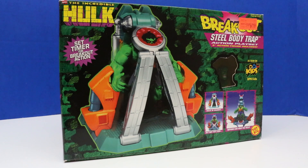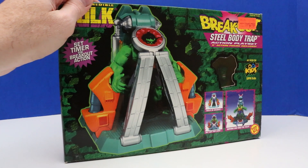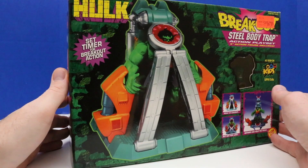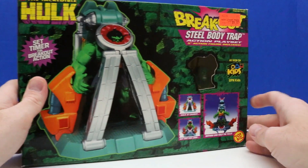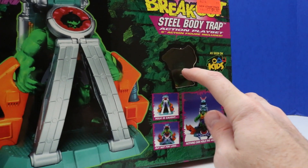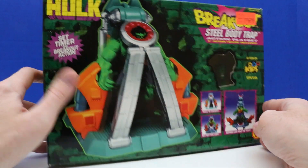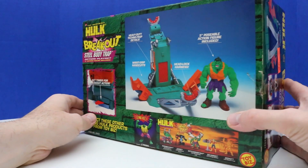Welcome back everyone. In today's video, we'll be going back in time and unboxing this incredible Hulk playset. The name of this set is Breakout Steel Body Trap Action Playset. It comes with this steel body trap and a Hulk figure. Our Hulk figure is inside, and this is a Toy Biz playset figure set from 1997.